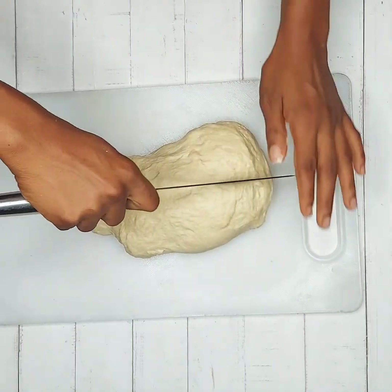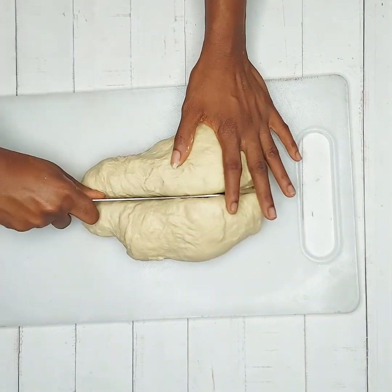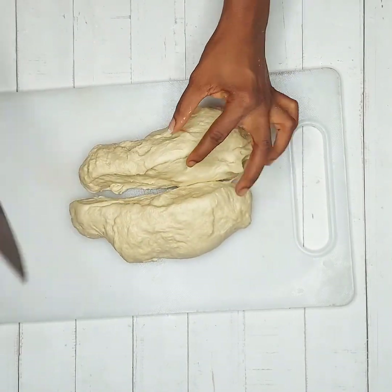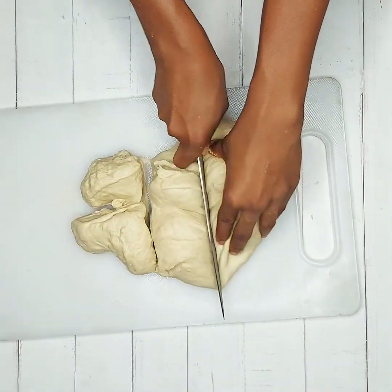Because I'm someone who loves big bread rolls, I cut mine into 10 equal parts. But if you want yours to be smaller, cut as many pieces as you want. Try as much as possible to make the cuts equal, but don't stress too much over it.